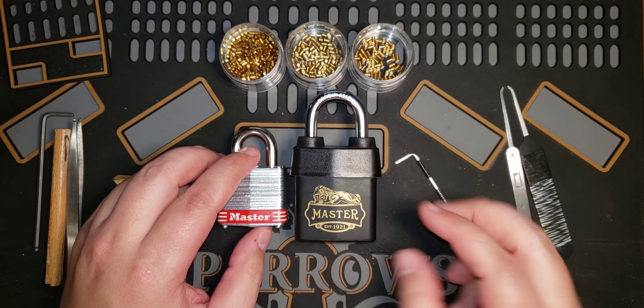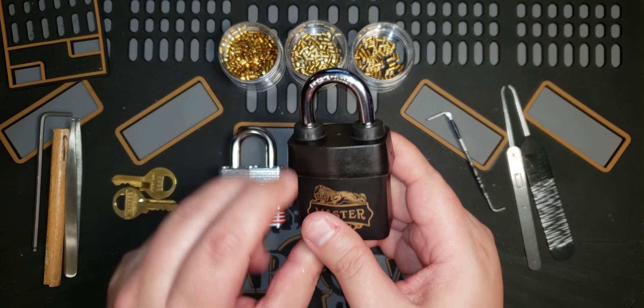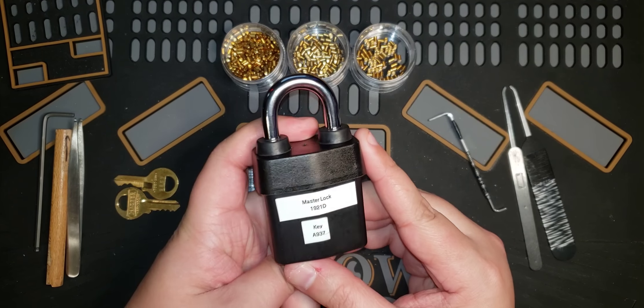Hello beauties, Eman here. In today's video I'm actually going to walk through picking the Master Lock 1921D Padlock.